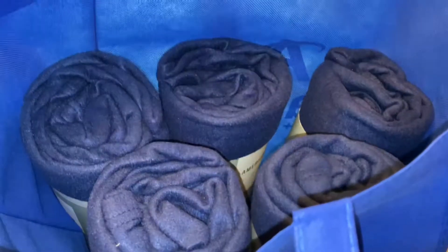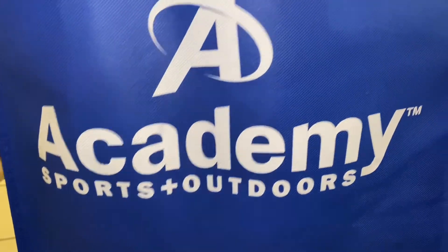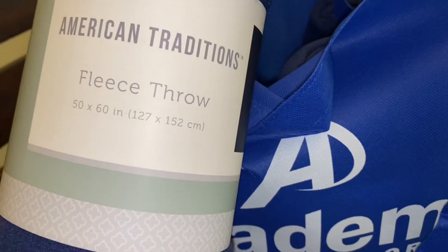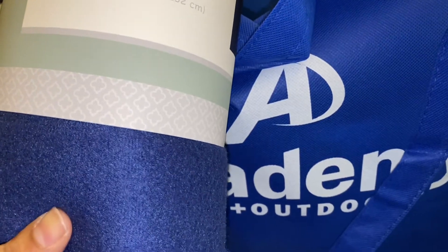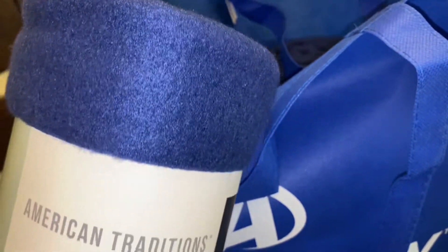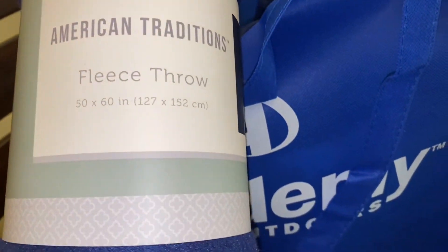So I went ahead and picked up the blankets — I did the curbside pickup at Academy. They were just $2.99 each; I don't think they were on sale, and they are 50 by 60 inches. This is a nice fleece throw and they have several different colors if you're interested. The curbside pickup was very easy and they gave me this nice bag to go with it.